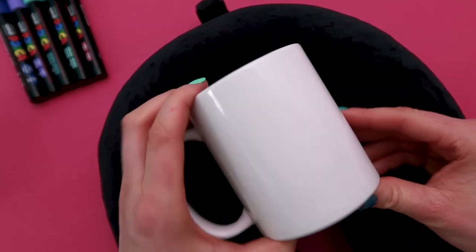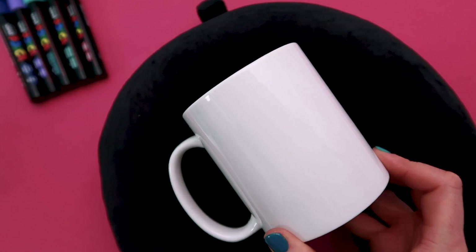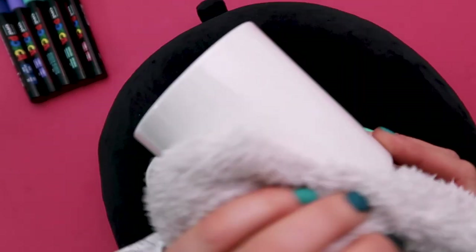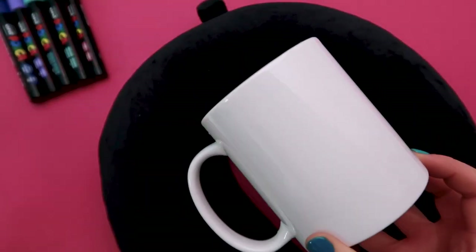Before we start creating our design it's really important to make sure that the mug is clean, so I'm just going to spray it with a little bit of alcohol and wipe it with a cloth. The alcohol will make sure it's really clean but it will also evaporate, which means the mug will be nice and dry as well.